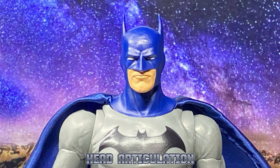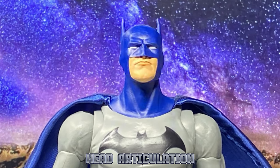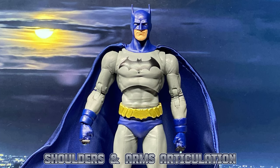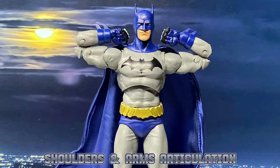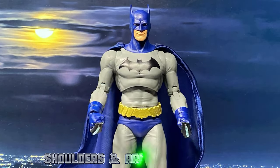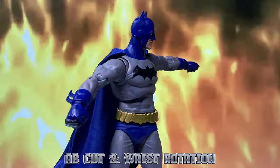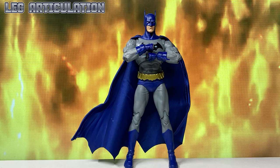Now let's start and have a look at the head articulation. Now let's have a look at the shoulder and arms articulation. Now let's have a look at the abdominal cut and waist rotation. Now let's have a look at the leg articulation.